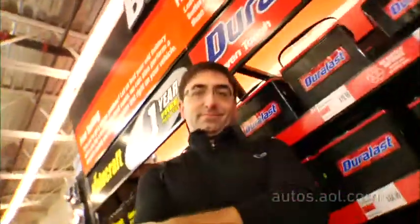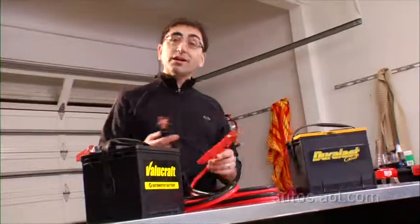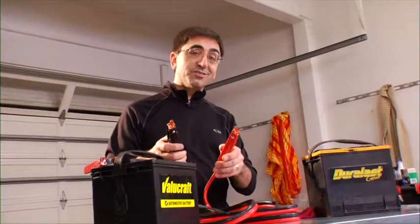Alright, that's what you need to know about batteries. I'm Rex Roy — farewell from AOL Autos.